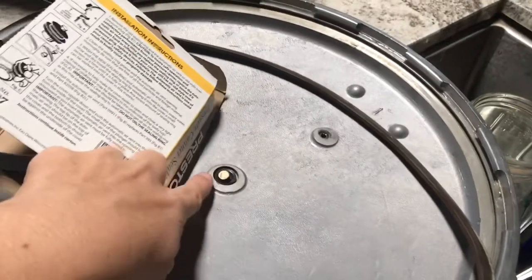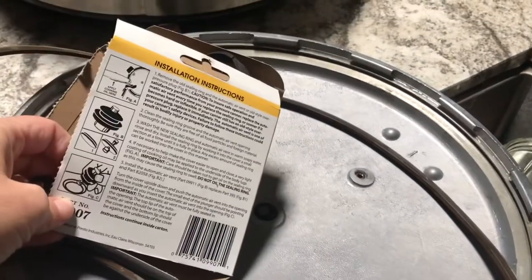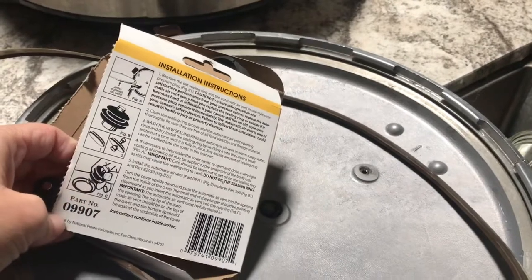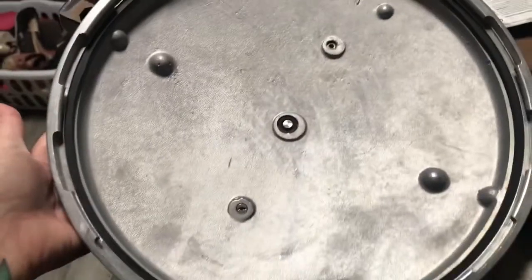Before I start using this canner, I'm gonna replace the sealing ring. The box actually also came with one of these little plugs. I have no idea what I'm doing because the small canner I have is an All-American pressure canner and doesn't have all this stuff, so I'm just following the directions on the box. I already removed the old ring — it was stuck in there pretty good — and I'm replacing it with the newer one. New ring in, new plug in, old ones are out, and the canner's all washed up and ready to use.